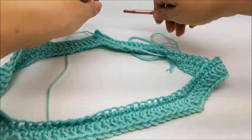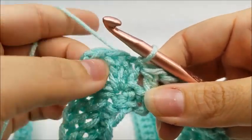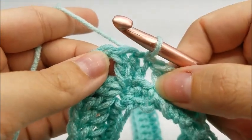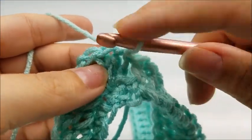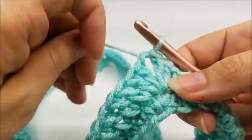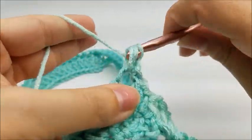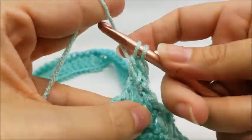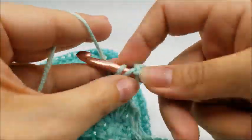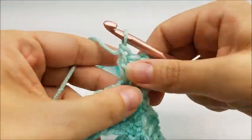Now we start round three, which is one of the repeat rows — we'll be repeating rounds three and four for the rest of the project. To start round three, slip stitch into the first chain-two space, so slip stitch two more times to get there. Then chain one, and in that chain-two space work another point: two double crochets, chain two, and two more double crochets.